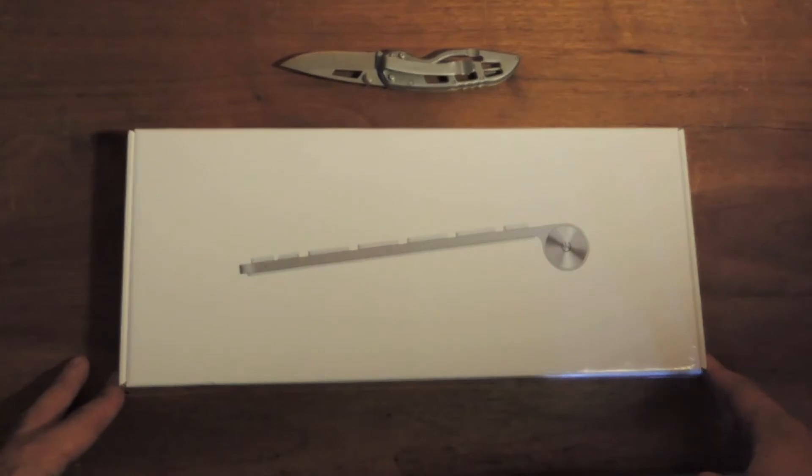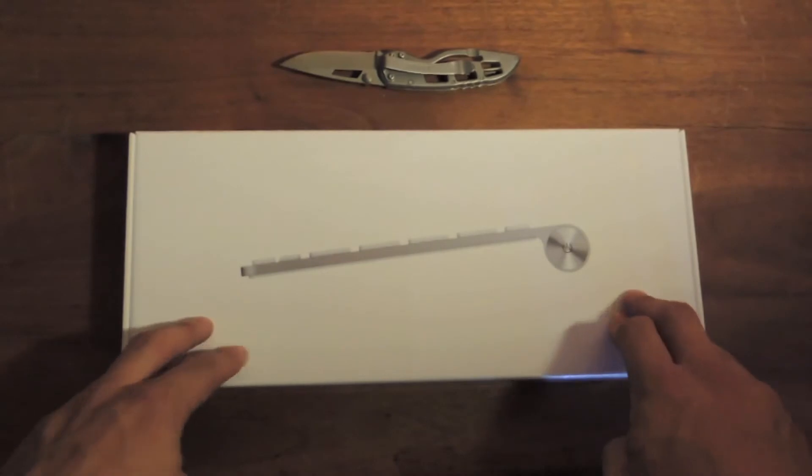Shout out to you guys, definitely helped me out a lot. But with that said, let's get going, let's unbox this thing.